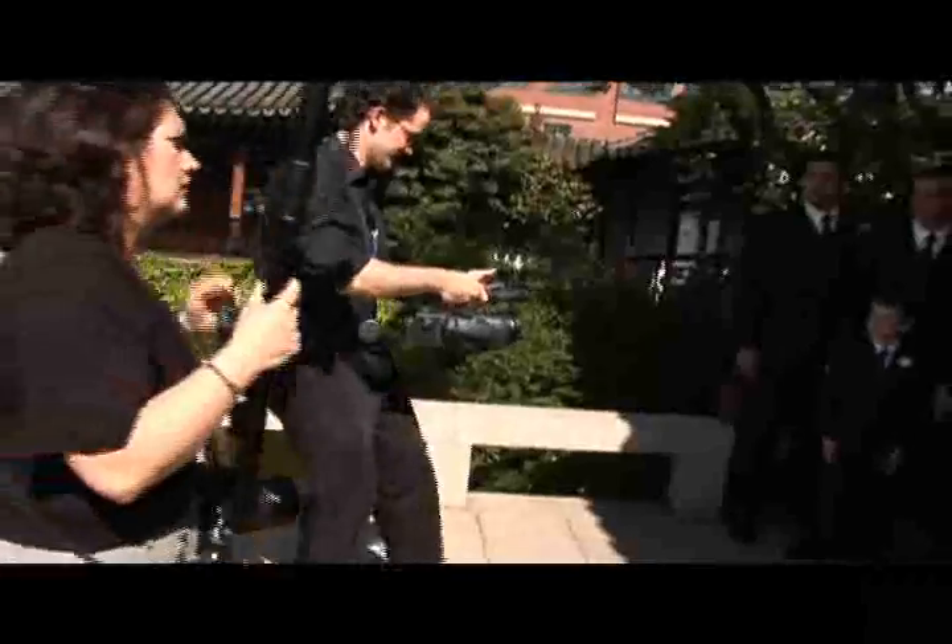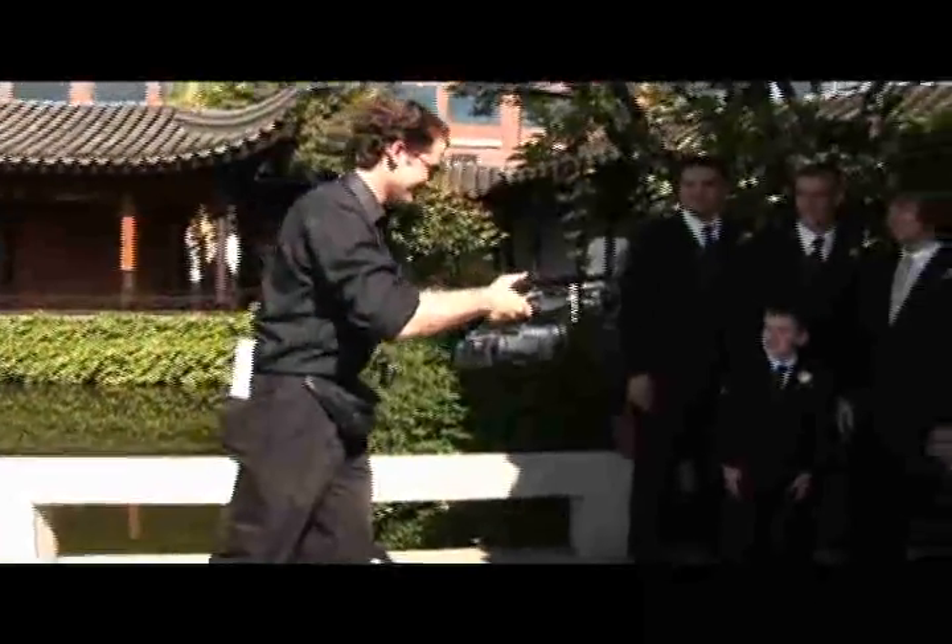Guys, I need you all to look at the lens. Smiles. Nice.